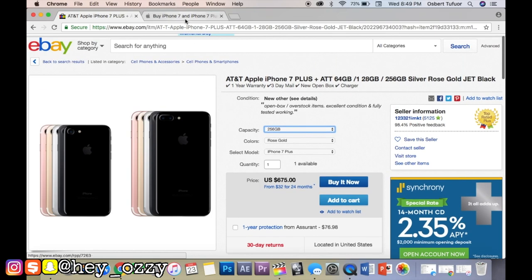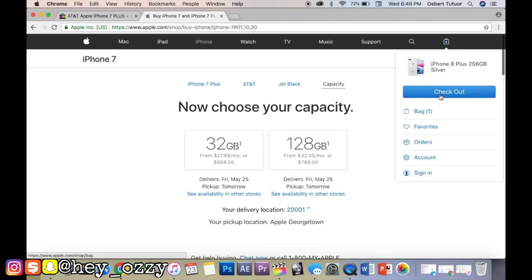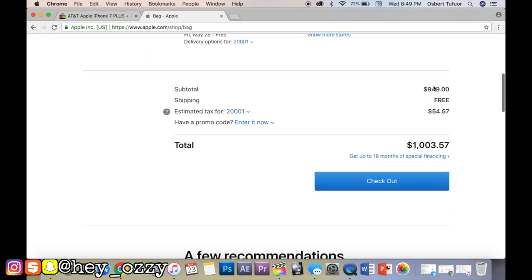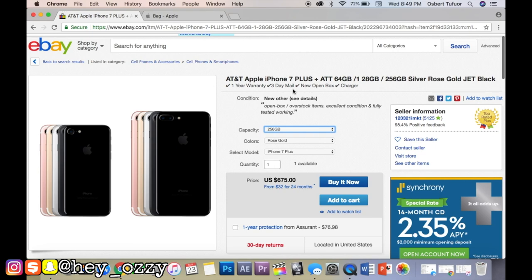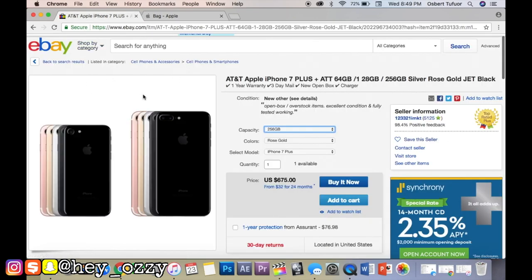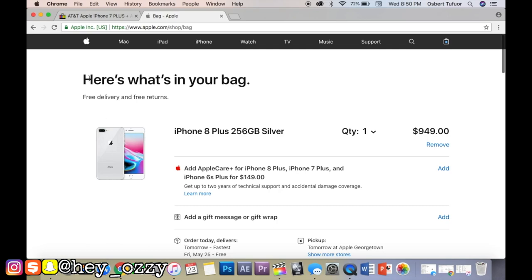To recap: if you want a brand new iPhone 7 Plus, go on eBay and get it for around $675 — that's for maximum capacity. For the iPhone 8 Plus maximum capacity, 256GB is $949 and with tax it's $1,003.57. In my opinion, I would just buy the iPhone 7 Plus with the highest capacity. The phones look exactly the same — the only difference is the glass back on the 8 Plus, which is for wireless charging. Nothing truly innovative has really come about besides that glass back.